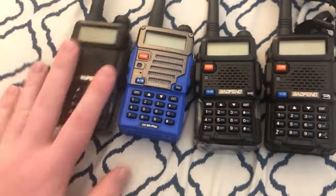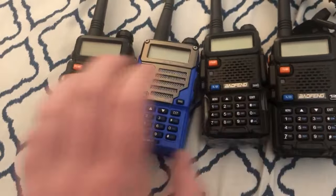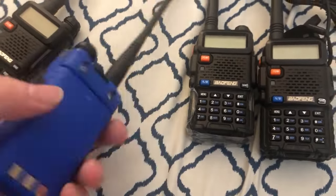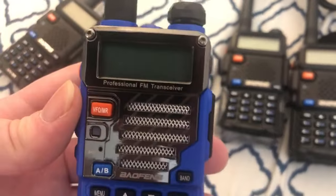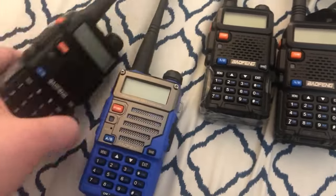There are some differences between these two older ones and this newer one, and I will explain that in a minute. This is the one I just got today — this is the UV5R Plus. This is my first UV5R Plus. As you can see, it is slightly different from the UV5R.